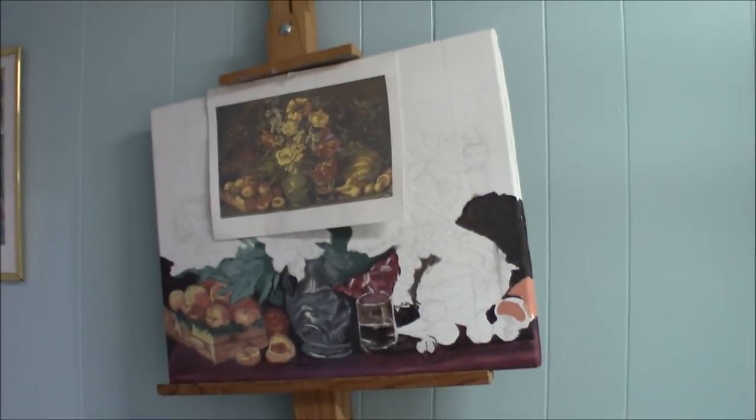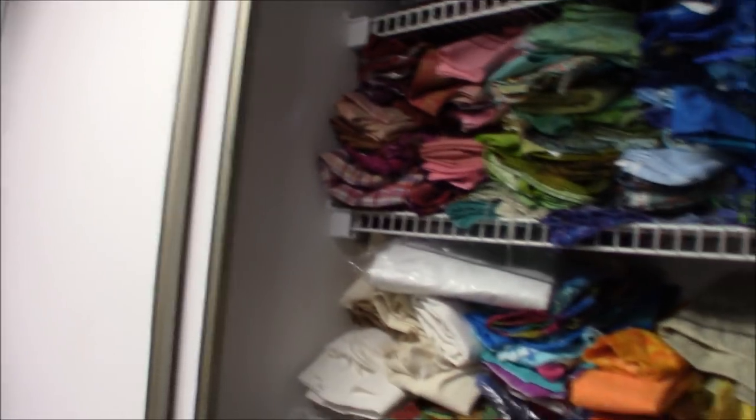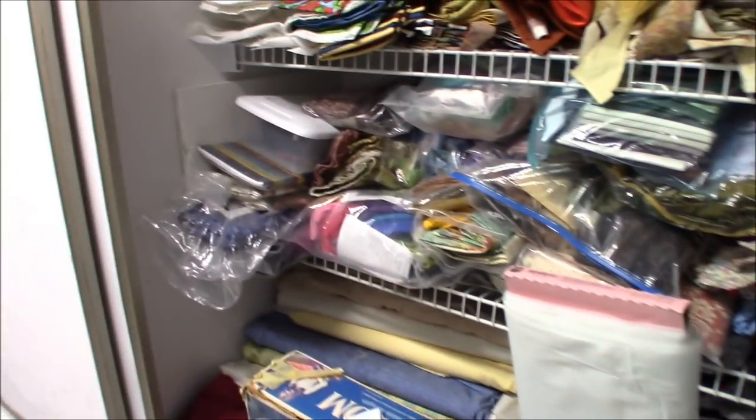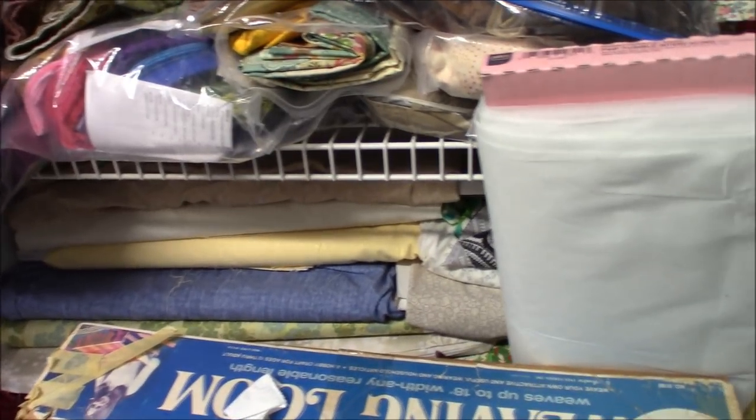Here are some more fabrics, including some UFOs — projects in progress. I used to be a painter, and I'll eventually get back to it. This hall space has great lighting that Mark put in. There's also a huge closet the former owners built, which has come in very handy. At the bottom I keep bulk yardage, bolts of backing fabric, and a weaving loom I'm going to play with one day.